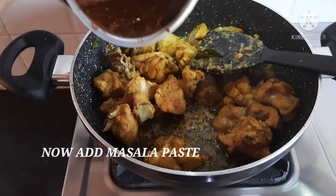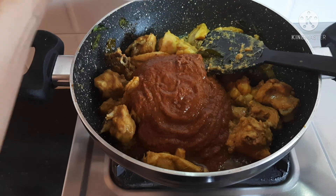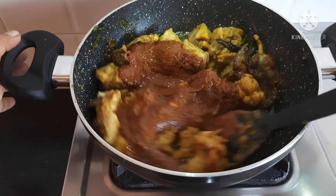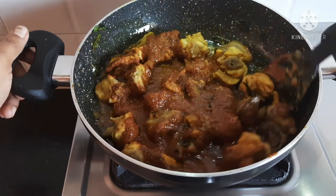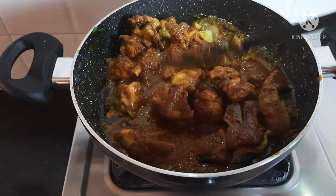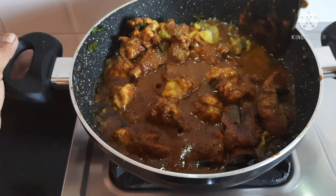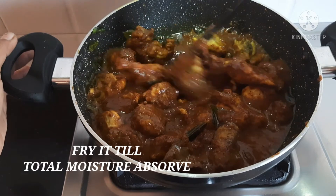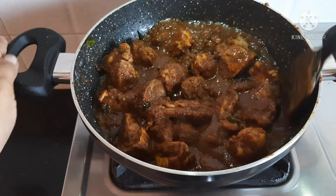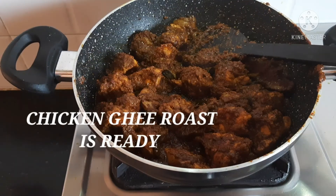Now we will add the chicken pieces. We will mix the masala and mix it. Let's fry the masala on low to medium flame. We will fry it in a dry way.